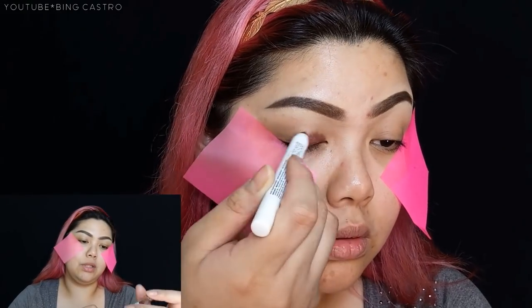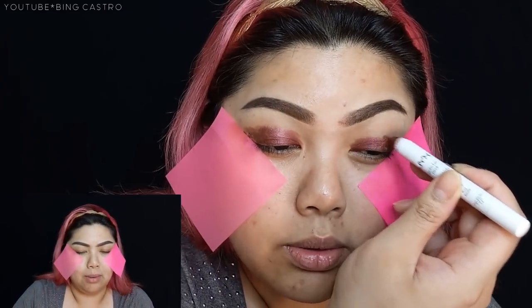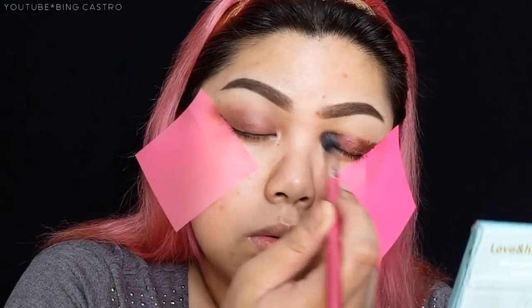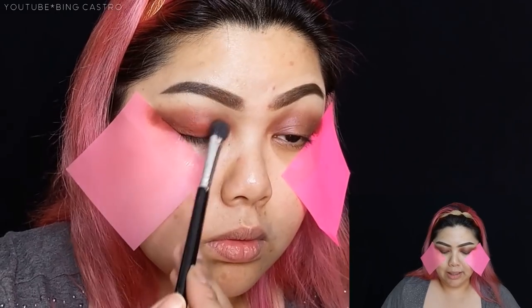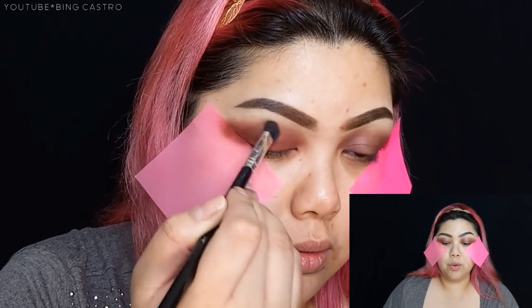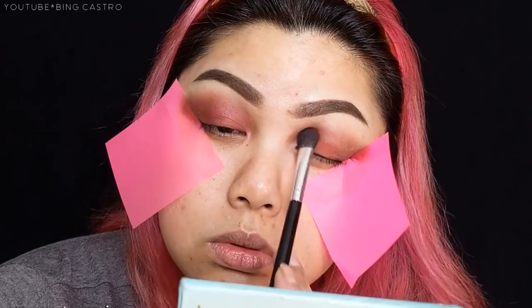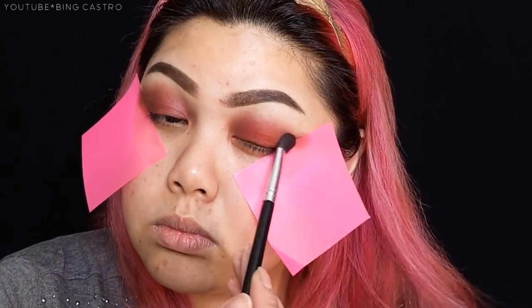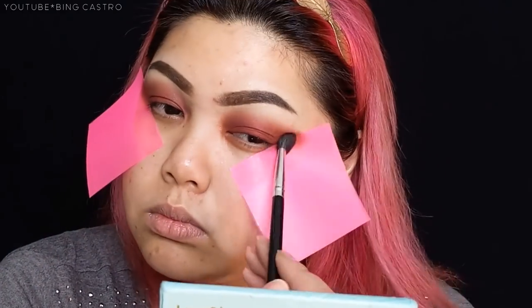The first product I'm going to use is the NYX Jumbo Eye Pencil in the shade Rust — I don't know how to pronounce it exactly, I'll put it in the description below. I'm going to use a synthetic concealer or blending brush to apply it. After placing the base, we're going to apply red eyeshadow on top. Make sure to use a tapping motion since the base is cream — if you swipe, you might erase the base. After coverage, then you can blend.